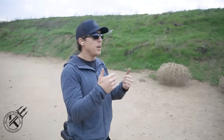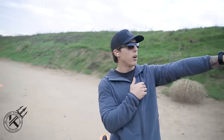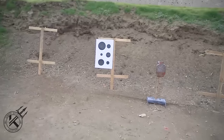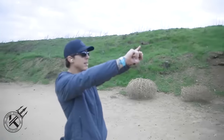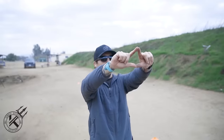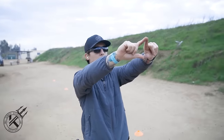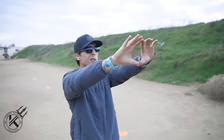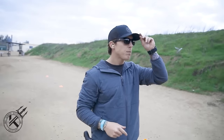First, we need to establish which eye is dominant — left or right. A little trick I like to do: pick a circle on a target or something on the wall, make a triangle with your hands, and put that circle dead center of the triangle. Close your left eye — if the circle remains in the triangle, you're right-eye dominant. If it moves when you close your left eye, you may be left-eye dominant. Once you establish that, go out and implement it.